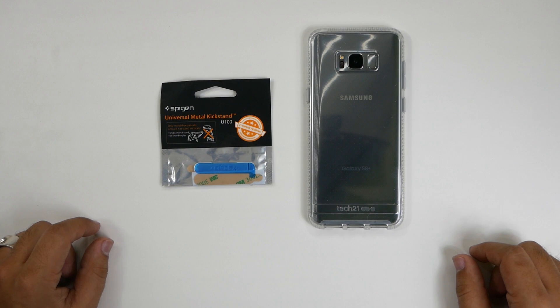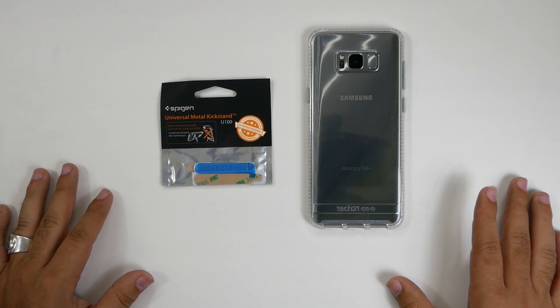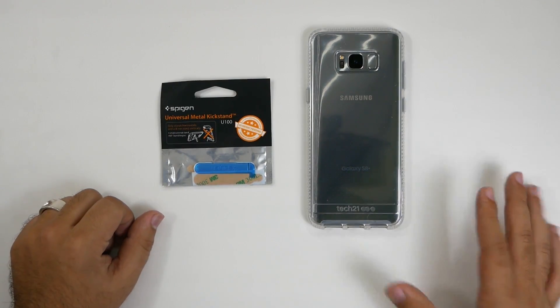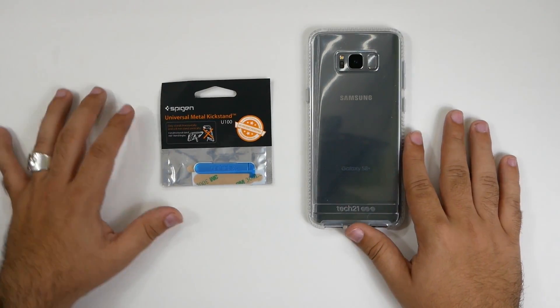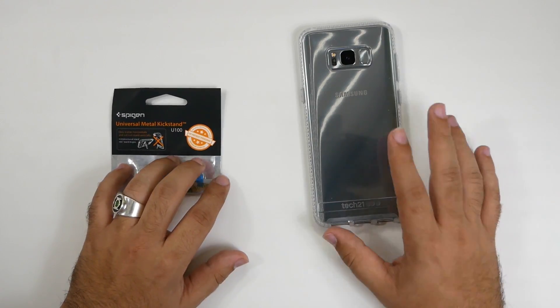today I want to test out something I have been looking for for a long time, and that is a universal kickstand for your Galaxy S8 or any other smartphone. This is from Spigen, and it's something I've been looking for for a long time.